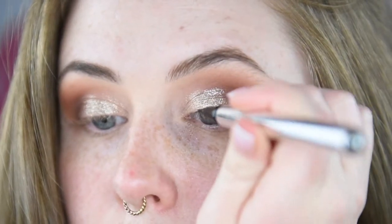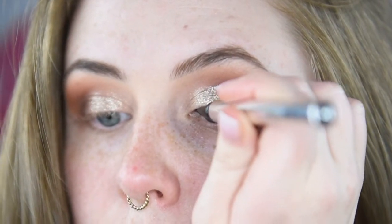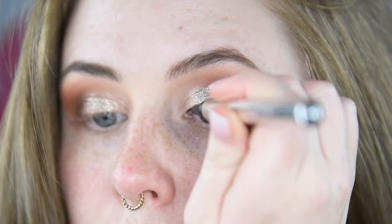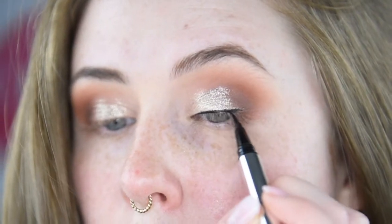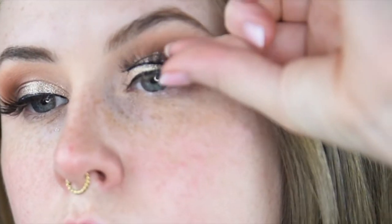And now I'm lining my lid with the Me My Expert Liner — and this doesn't need to be perfect as it's a daytime look. And I'm putting some lashes on. These are from Eldora; I forget what style they are, but Eldora have really nice lashes.